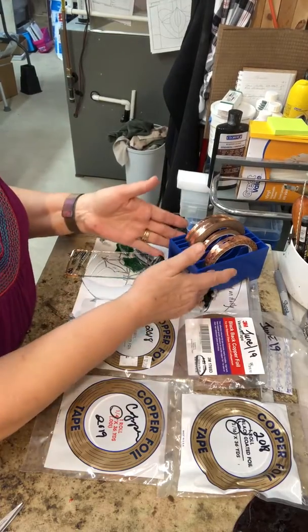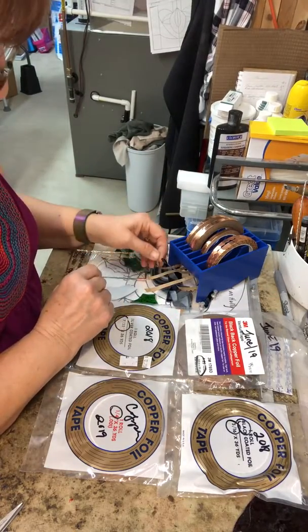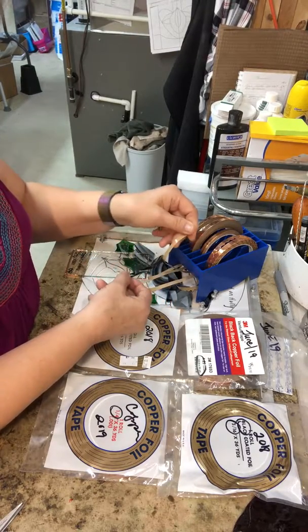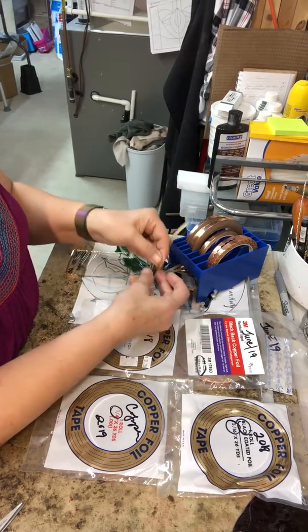Here is just a holder that I put it in. This is your silver backed. This is your black back. And this is your copper back.